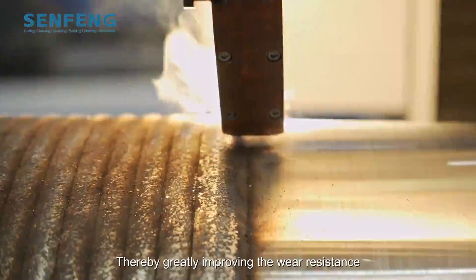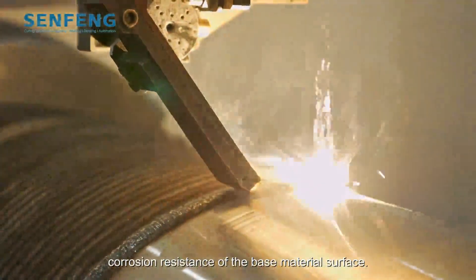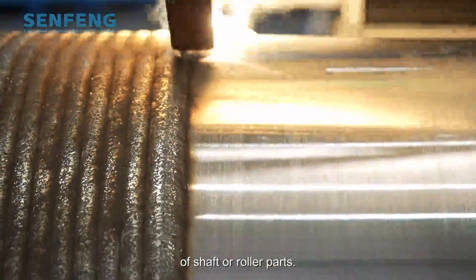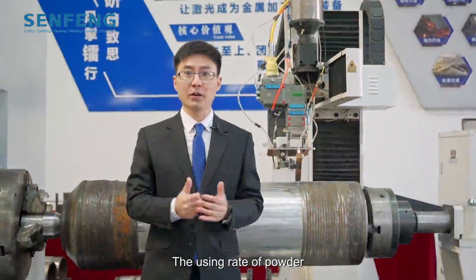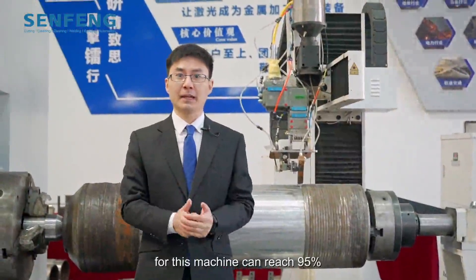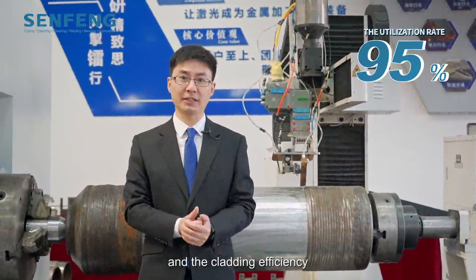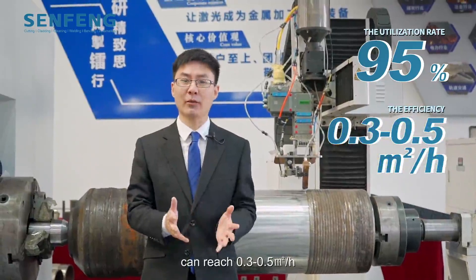This greatly improves the wear resistance and corrosion resistance of the base material surface. This equipment can meet a variety of shaft or roller parts. The powder utilization rate for this machine can reach 95%, and the cladding efficiency can reach 0.3 to 0.5 square meters per hour.